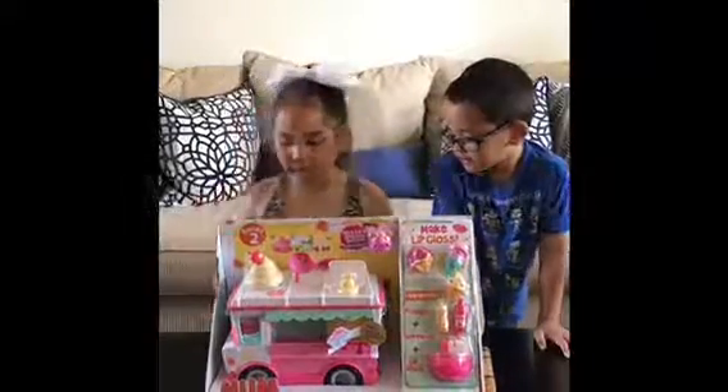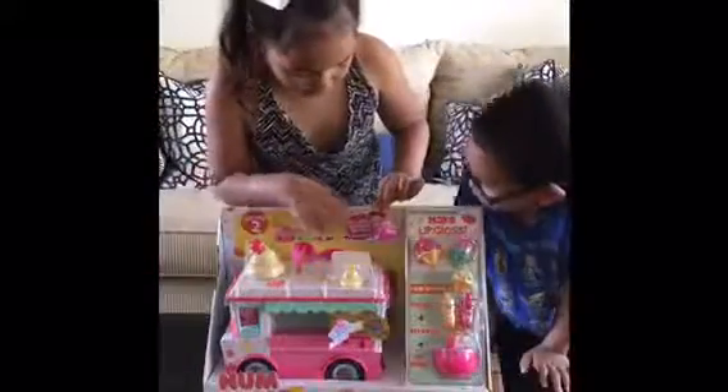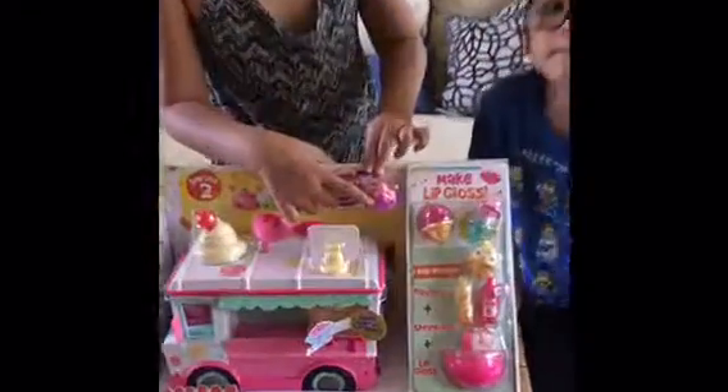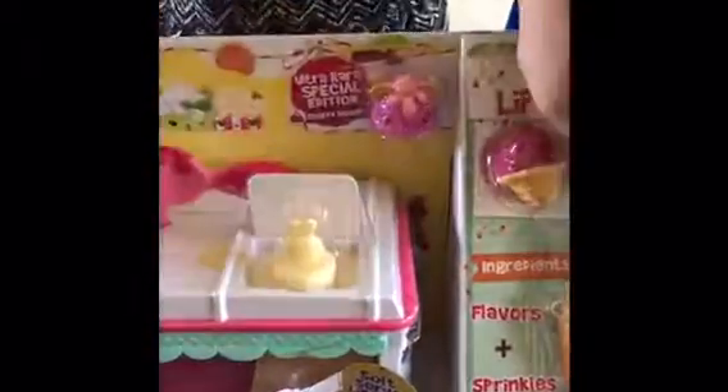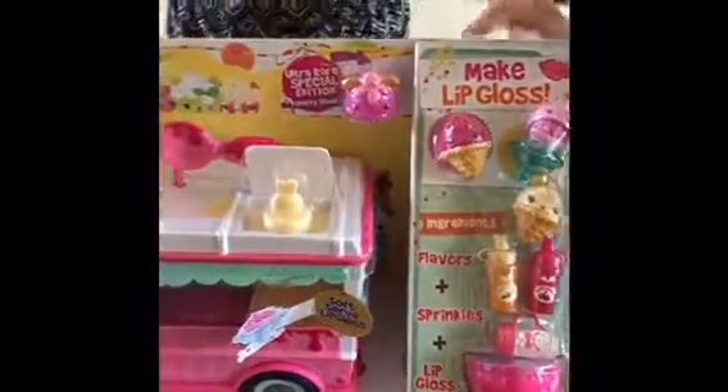Hi guys, I'm Madison. Today I'm going to open this Num Noms lip gloss. We have the special edition Num Noms with the tops and the lip gloss. Now let's get to opening this.